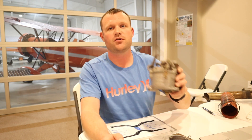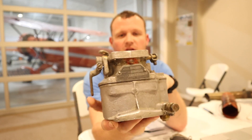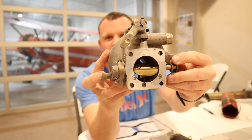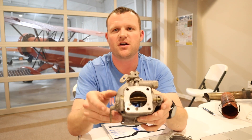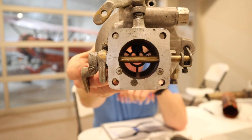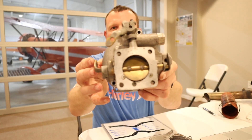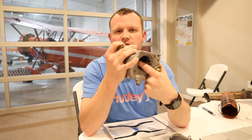First off, what is carburetor icing? Let's check this out. There's a big hole in your carburetor and there's this little butterfly valve. Whenever you increase your throttle, it opens that valve up more — at full power you have a full opening in the carburetor. At low idle, it's going to squeeze off.